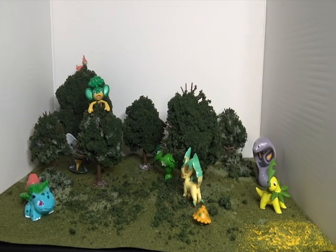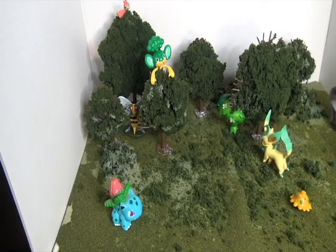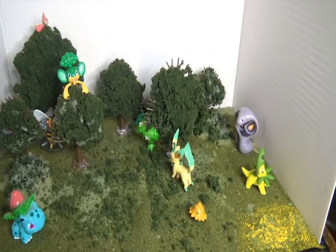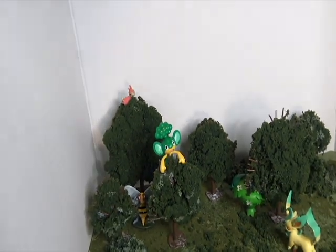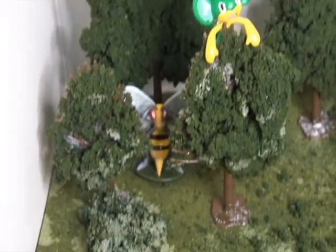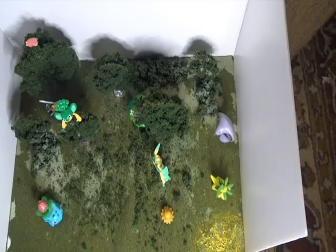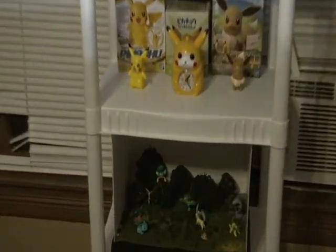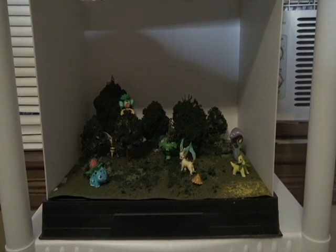Okay, so how's that look? Let me know down below. Let's get some dynamic shots! And that's where it's gonna be going, right there in the background. Don't forget to like, comment, and subscribe — we'll see you next time, yee-haw!